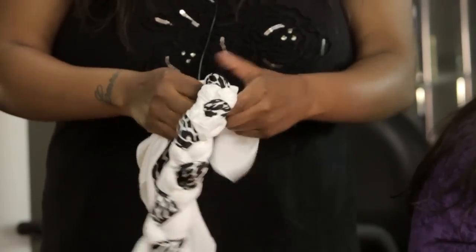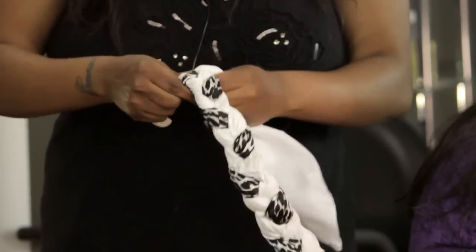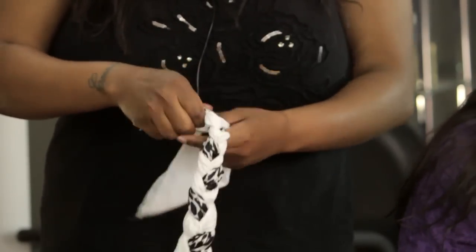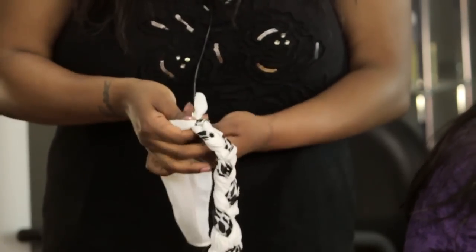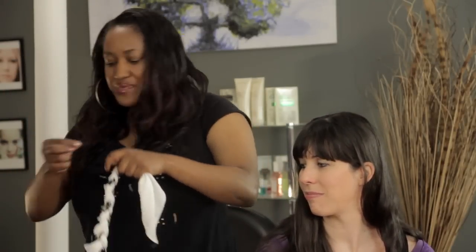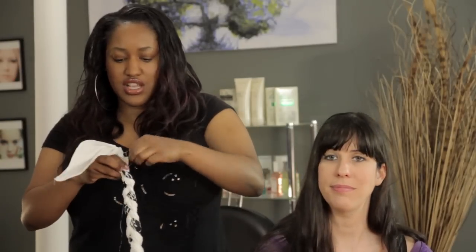When you get to the bottom, you have a few different options. I'm simply going to band mine off with a clear elastic. You could even create a knot, but a knot might create a little too much bulk in the back of the hair. But if you've got a ton of hair and it won't matter, you can simply tie a knot and it'll be fine. So I'm going to grab one of my clear elastics and band off the tip just so it won't unravel.